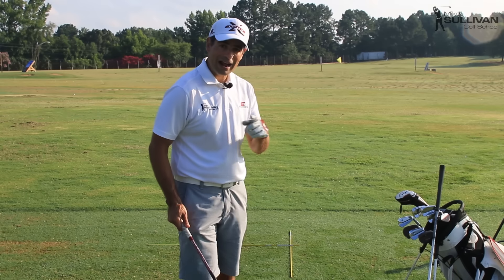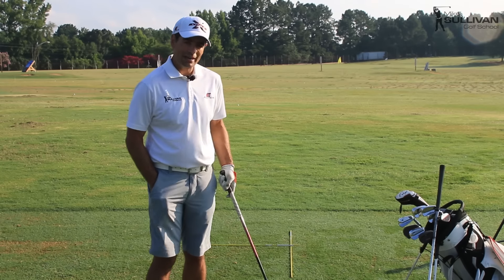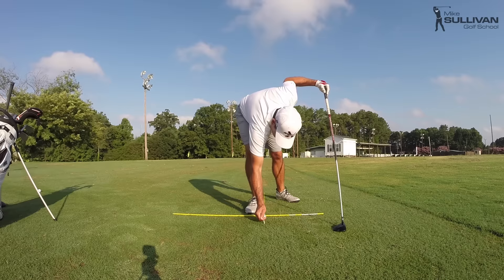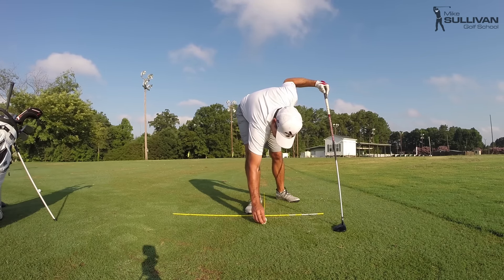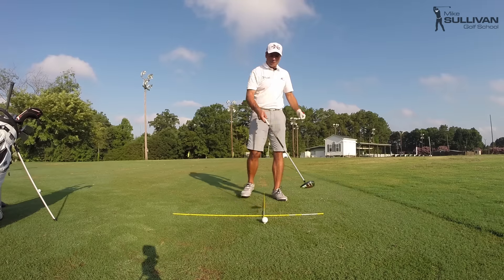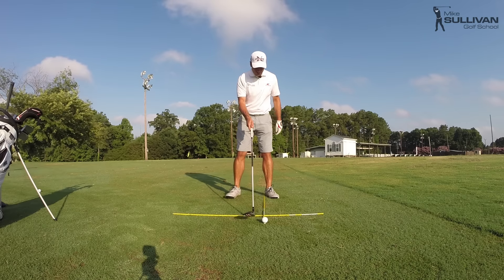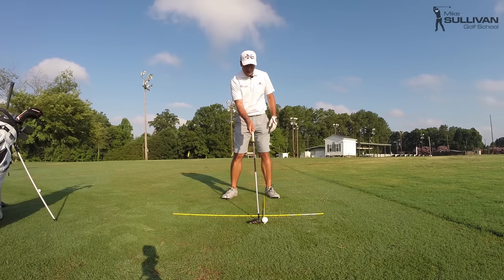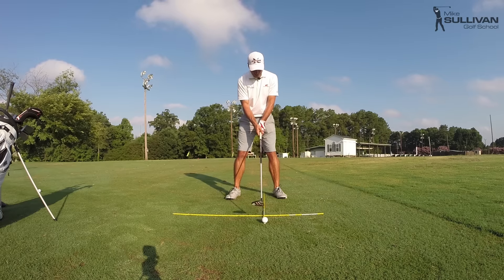The next thing covers two common mistakes in how we tee up the ball and how we set up. First, we want to tee the ball low — just as if it had a really nice lie in the fairway, because the three wood is designed to hit the ball off the fairway. Second is ball position: with a driver we play the ball fairly far forward, maybe off the left heel, but with a three wood that's too far forward — play it a bit further back, not like an iron, but not as far forward as the driver.